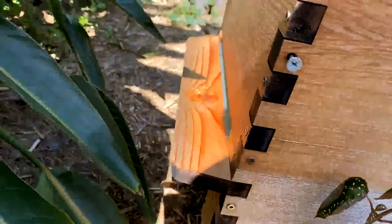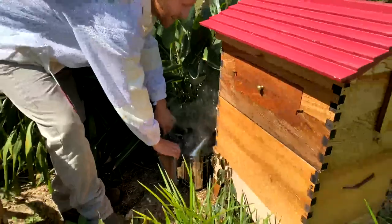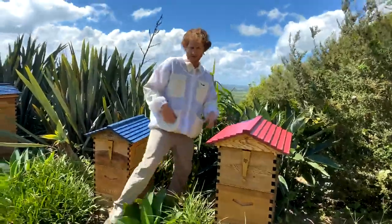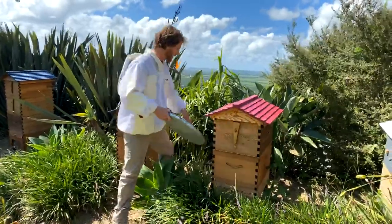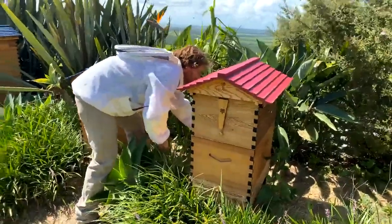We're not worried about fire here at the moment because we've had lots of rain, but if it was the dry time, you will need to look up whether you're allowed to light smokers or not. Here I'm just going to rest it on the ground — if it is dry in your area, rest it on a metal lid like this. I'll put the smoker right on the metal lid in front of the hive.